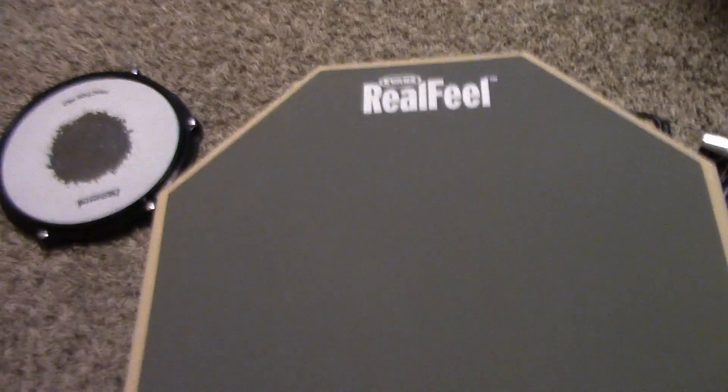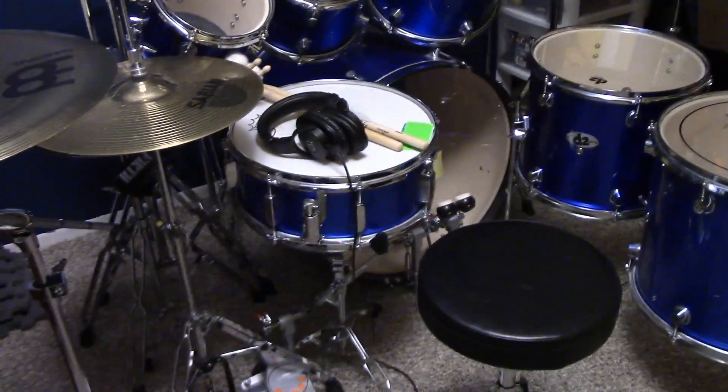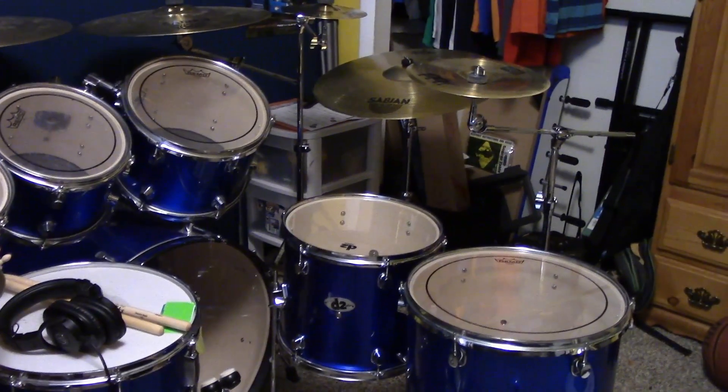I also have a random practice pad that I got for like two bucks, and then this is what I got for Christmas: an Evans Real Feel practice pad. These I definitely recommend — they're octagon shaped which is pretty cool, and they feel like real drum heads, that's why it's called Real Feel. It sounds perfect. I keep those set aside with my sticks — I've got the 12 pairs so I just have piles of excess sticks. That's my entire set, thank you guys for watching! Stay tuned for more videos — a review on the headphones coming soon, and more Christmas haul videos up soon. Bye!